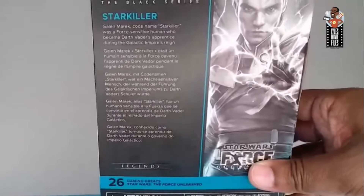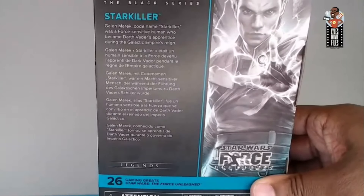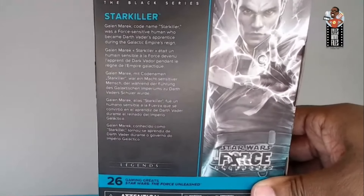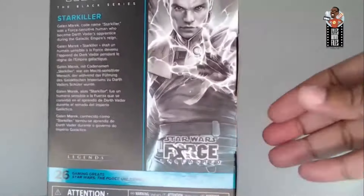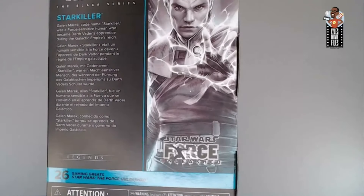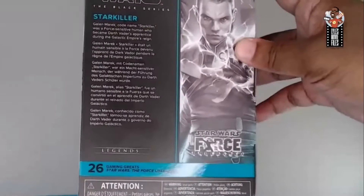On the back we've got the typical excellent bio from the Star Wars team - definitely one of their highlights. 'Starkiller, aka Galen Marek, codenamed Starkiller, was a Force-sensitive human who became Darth Vader's apprentice during the Galactic Empire's reign.' And just to make sure you know where you can play this game, they've thrown in the Star Wars: The Force Unleashed logo right there. I really like that. More brands from Hasbro should do this - you could add it to any Marvel Legends, referencing the comic it's from. He's number 26 in the Gaming Greats line.